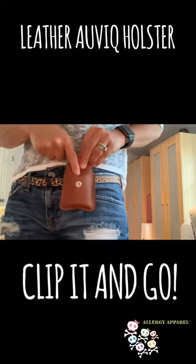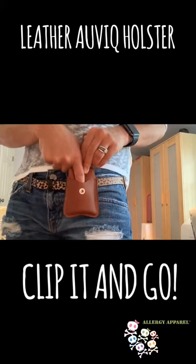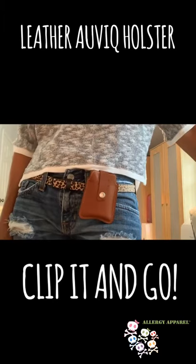You can place your ID, your medical ID card, or your credit card in this front slot. Snap it shut to secure it. That's available at AllergyApparel.com.